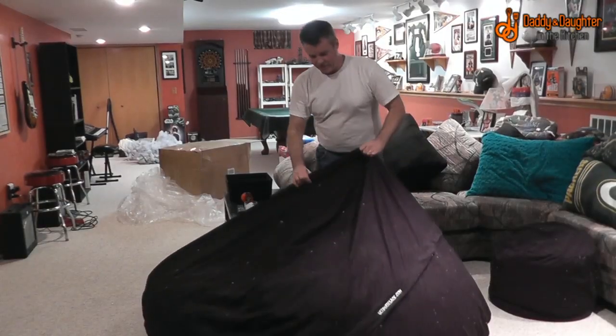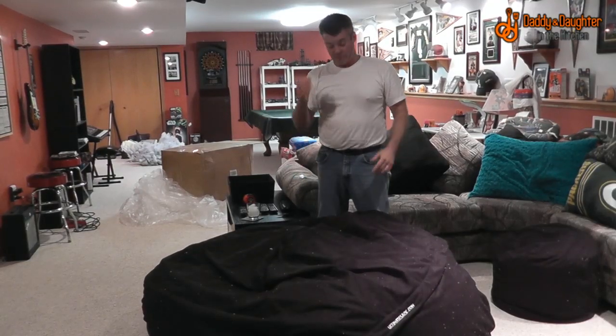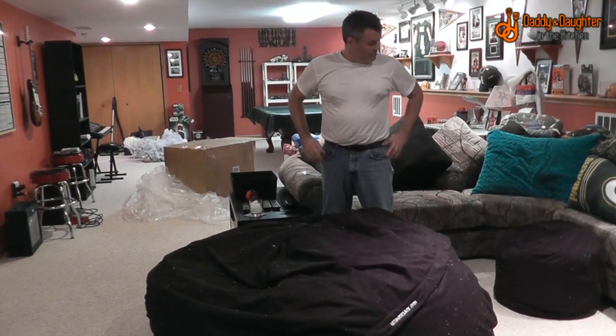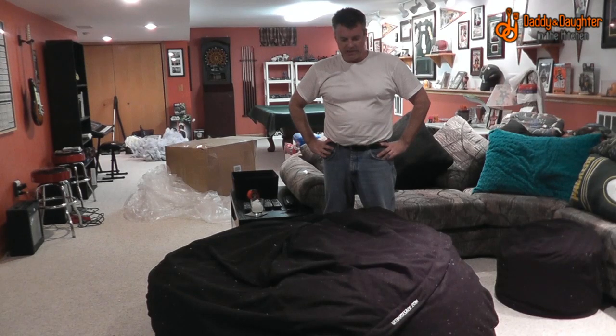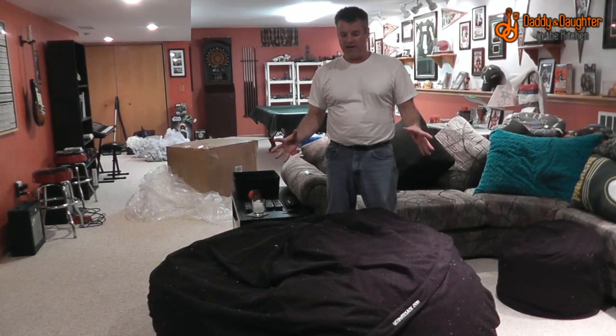We've applied the cover, and it seems like there's a fair amount of extra fabric right now, but I know based on the ones at work that this foam is going to continue to expand over the next few days. We've had the Ultimate Sack now for three days — it has gotten bigger, crazy comfortable. We'll give it a couple more days and then we'll do the final verdict.